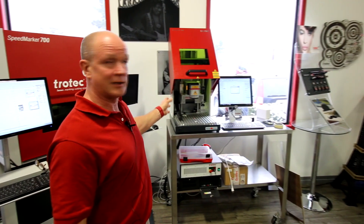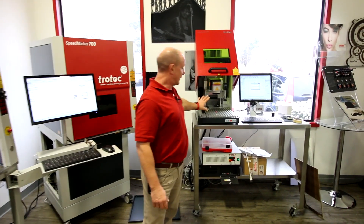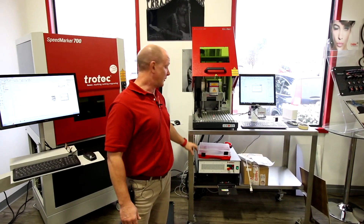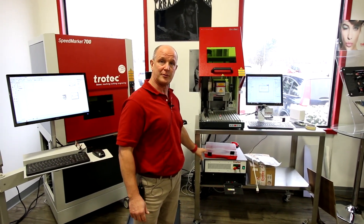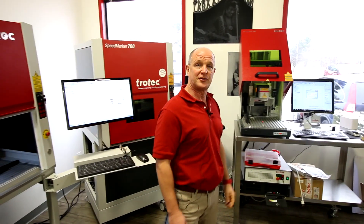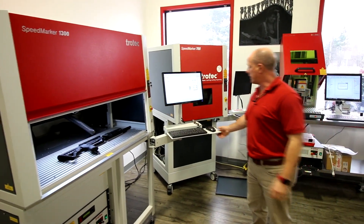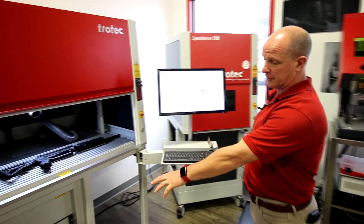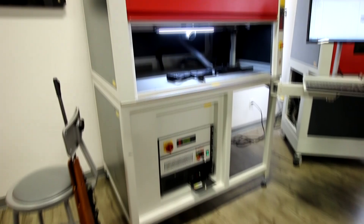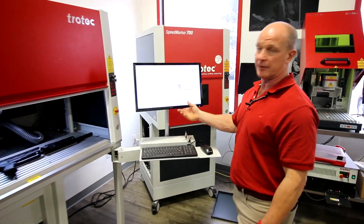If we take a look at the Speedmarker 300, you'll notice that it's basically a tabletop system, which means the laser system sits on the table and the rack and computer system are separate from the actual laser system itself. The nice thing about the 700 and the 1300 is they're actually workstations, and you can see here that each system has a built-in power supply rack and computer along with an attached keyboard, mouse, USB port, and monitor.